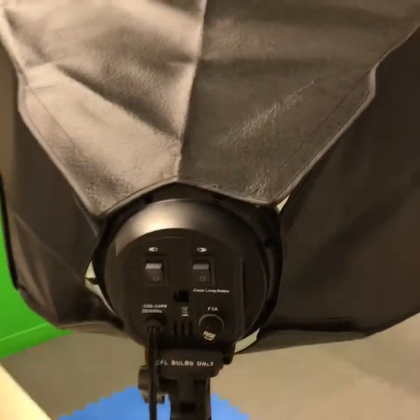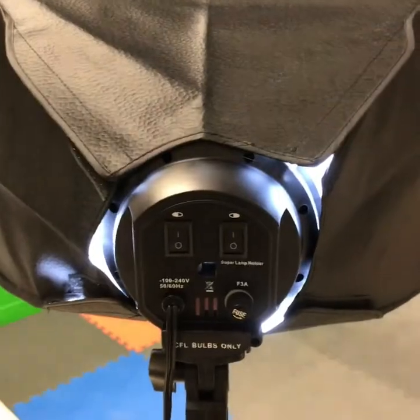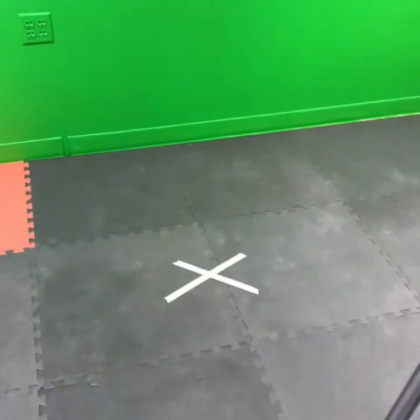To turn on the lights, you can press these two switches on the back. When you're recording in green screen, make sure you stay away from the wall just a little bit, like standing on that X.